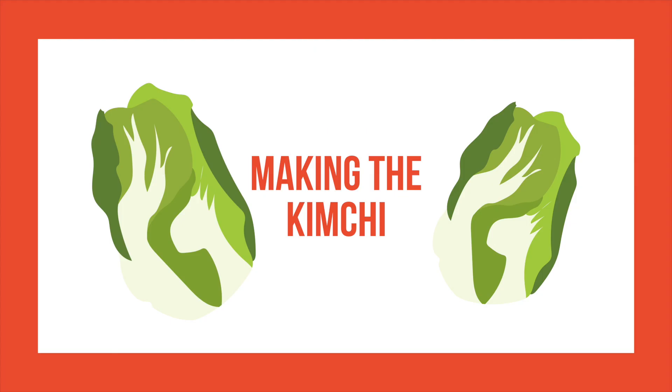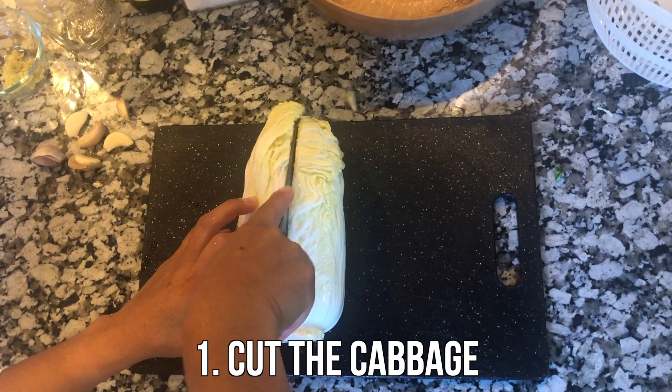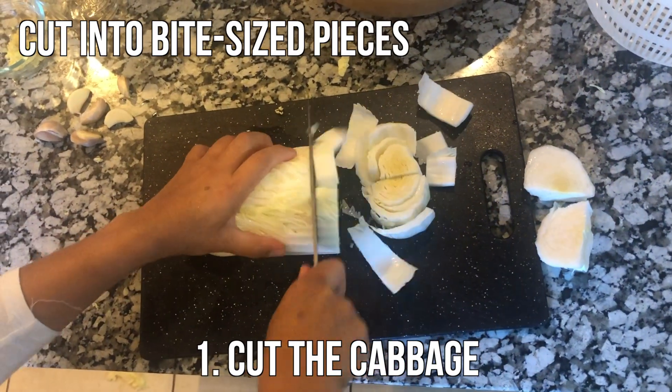Now let's move on to making the kimchi, and just a note — you'll need an adult's help with this experiment and recipe. Start by cutting the cabbage, first lengthwise, and then cut off the core. Then cut it up into bite-sized pieces.